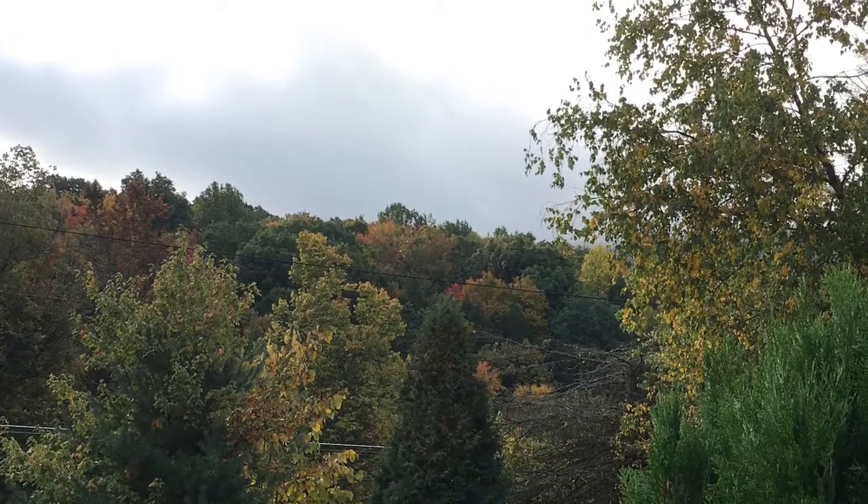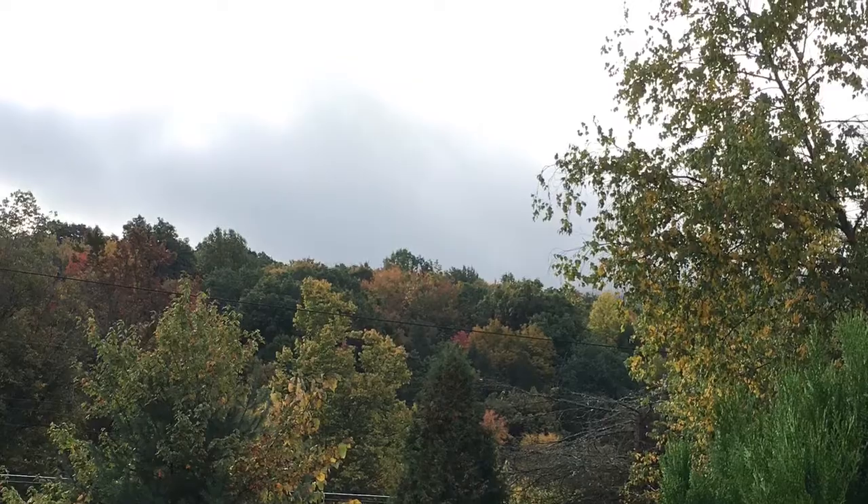I wanted to get a pretty picture of the leaves, but my neighbor's house is right there. So, mountaintop.